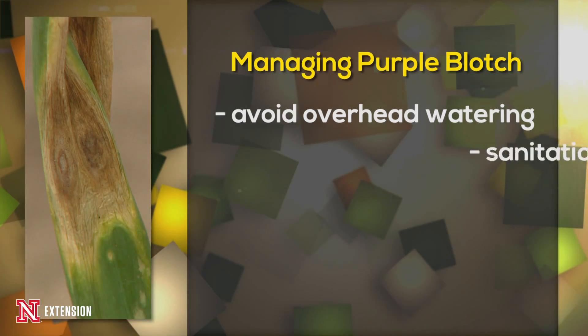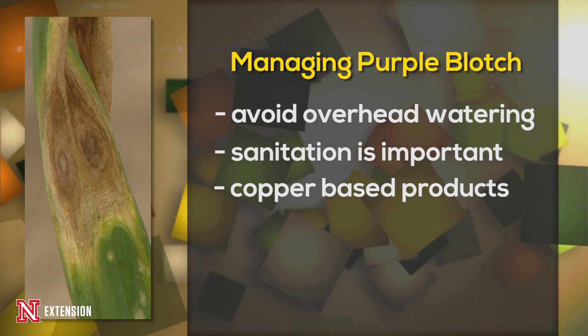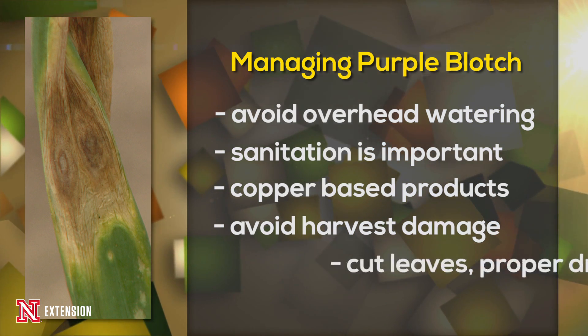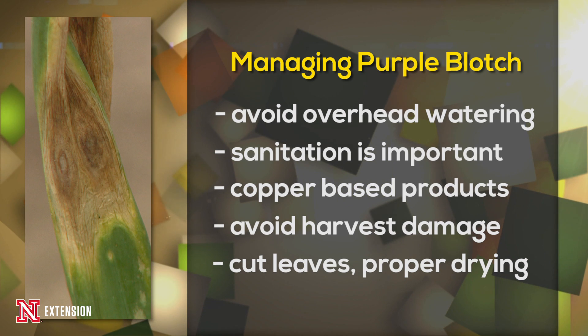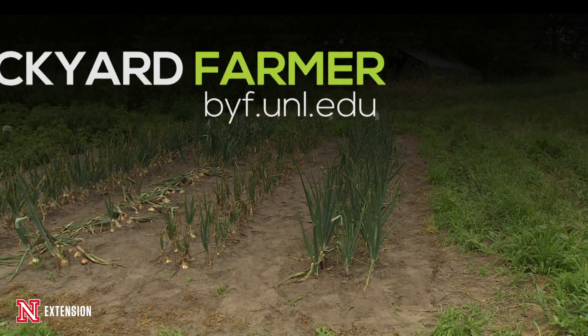So how do we manage it? We're going to try to avoid overhead irrigation, like we do with most fungal diseases in our home garden. Sanitation is also a huge thing. If you are a farmer's market grower, most likely you're going to be using a copper-type product to spray. To prevent neck rot and bulb rot, make sure you don't damage the bulbs during harvest, and cut off the leaves, allowing the onions to dry and mature correctly before going into long-term storage. With a few of those steps, you should limit the damage from purple blotch and be able to store those onions throughout the winter months.